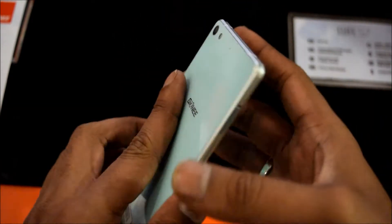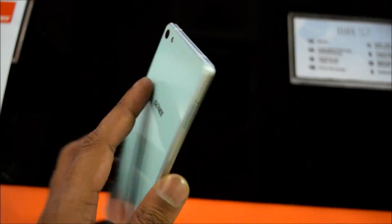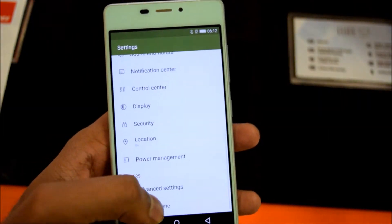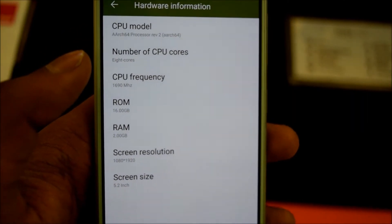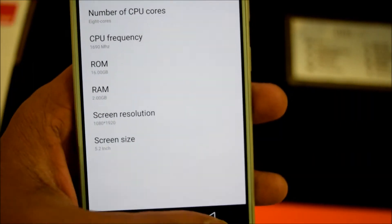As far as the camera goes, it comes with 8 megapixels on the front and 13 megapixels on the back. It has 16GB of internal storage with no expandable storage and 2GB of RAM.